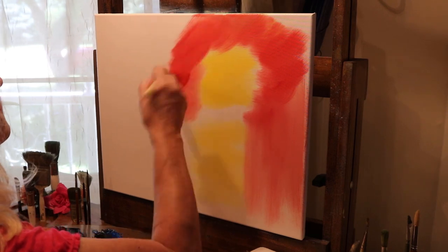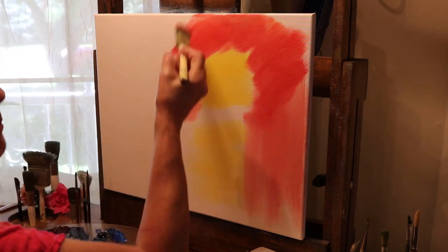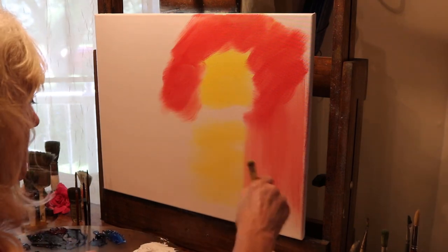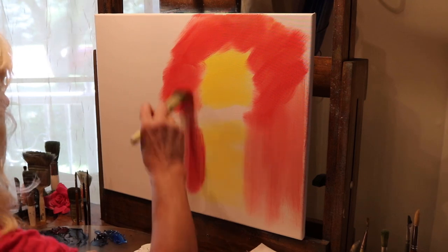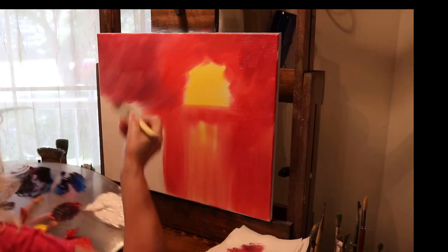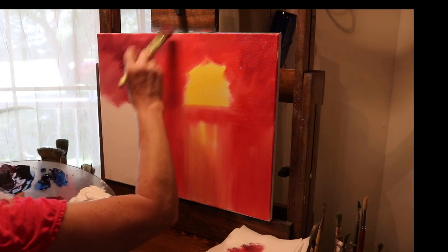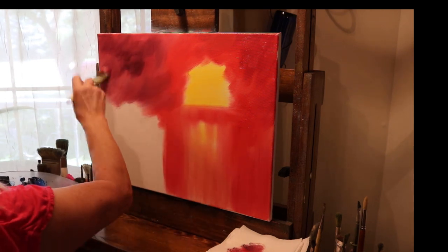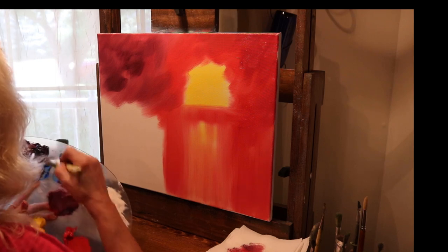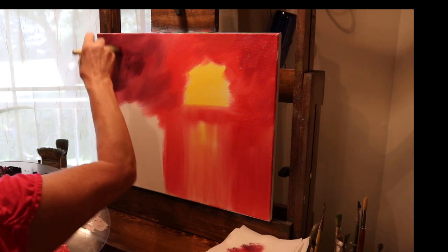I'm going to just keep going around with the red, brushing straight down and then across. Now I'm adding alizarin crimson with a touch of Prussian blue — not a lot, just a very small amount, because that's a pretty powerful color. You don't want to make it too dark. I'm just doing the top corners with little circular motions and X-strokes.